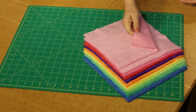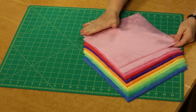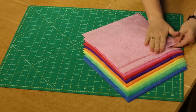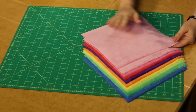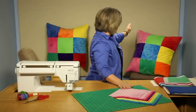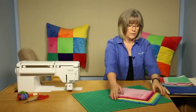Plush pre-cuts have a nap to them. When you run your hand in one direction it feels very smooth, but in the other direction you can notice the color changes and it pulls the fur back — kind of like petting a cat or dog the wrong way. This is important to be aware of when putting together the nine-patch configuration so that all of the blocks have the same nap going in the same direction.